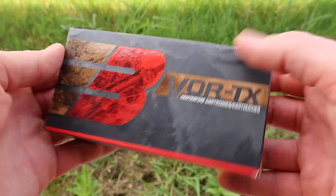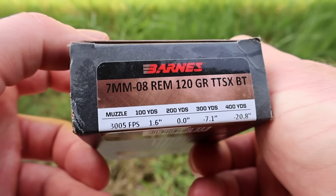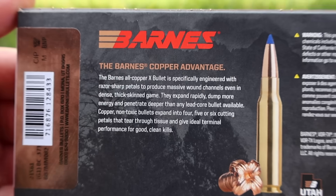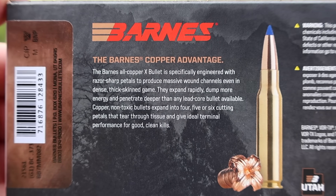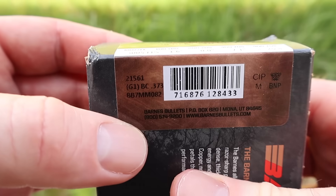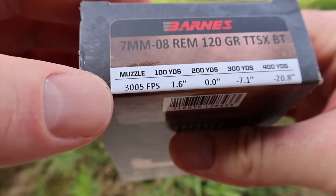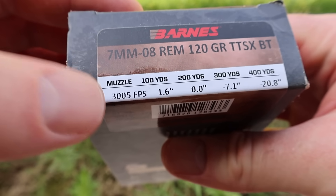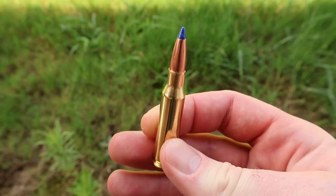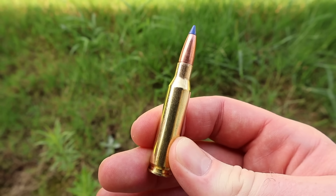Here's your box for that Barnes Vortex — 120 grain TTSX boat tail bullet for the 7mm-08. Flipping it around, here is your promo info. Feel free to pause and read that if you'd like — it's just talking about the X-Bullet. Flipping it around, let's take a look at velocity. Velocity is stated at 3,005 feet per second. That's trucking along for 7mm-08. Let's go ahead and whip one out and take a look. There it is — blue plastic tip on your Barnes bullet. Nice looking stuff. Let's go shoot it and see how it does.